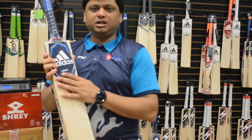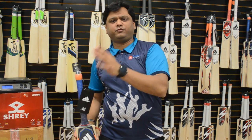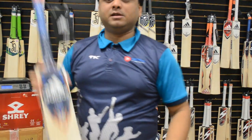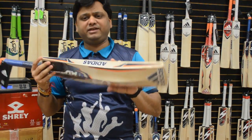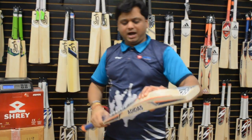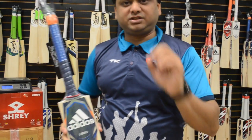We have got 1.0, 2.0, 3.0, 4.0, and 5.0 — which means grade 1, grade 2, grade 3, grade 4, and grade 5. What I have in my hand is a grade 5. I wanted to start with the lowest and then go on to the higher grade.